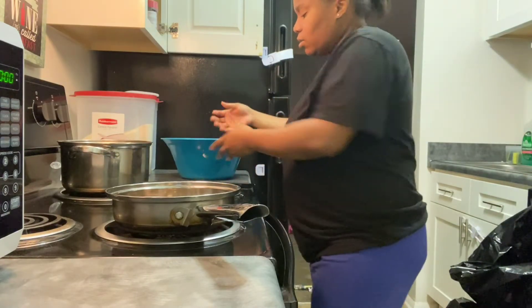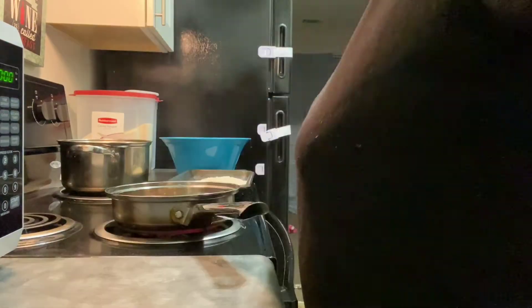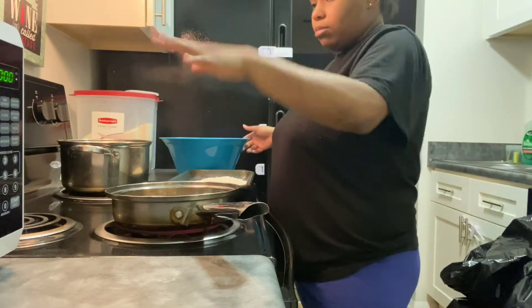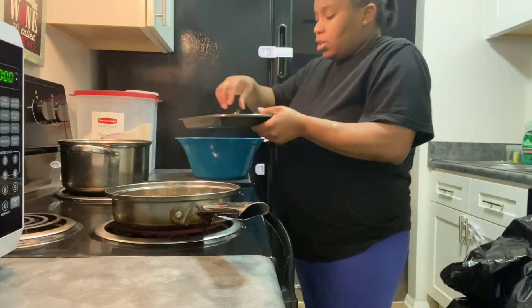All right, so that's all mixed up. I'm gonna wash my hands and I'll be back once the oil gets warm. So the grease is hot now — you can see the flame of it — and I am about to put the chicken strips in there.